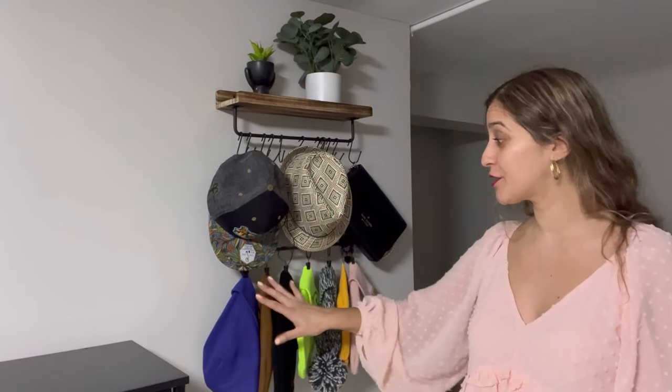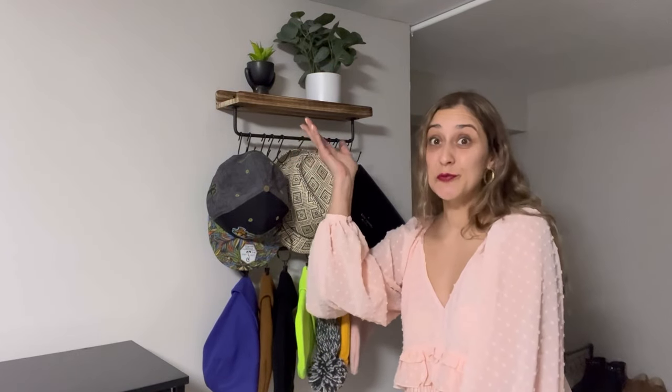Hi, welcome to Run Run Deals. Today I'm gonna share with you this hat rack. This hat rack will help you organize all types of hats. It comes with 12 clips so you can hang your beanie hats or even baseball hats. It also comes with 12 very high quality hooks made of iron.